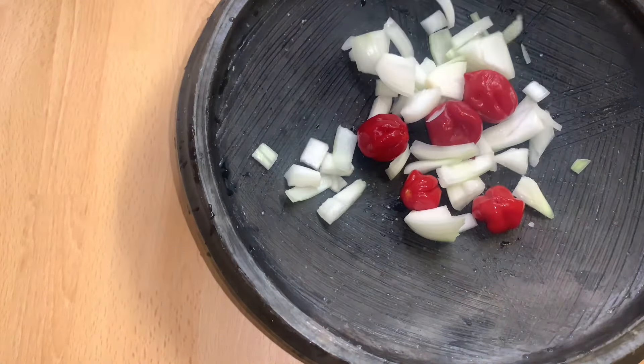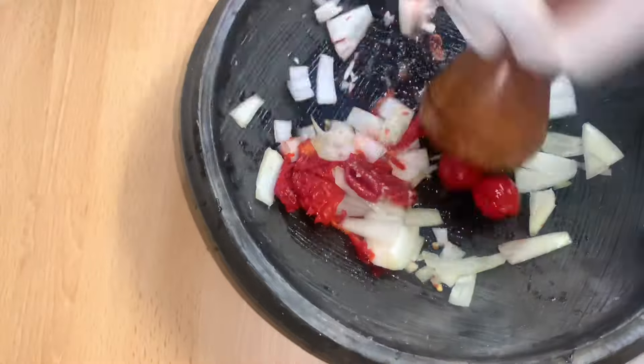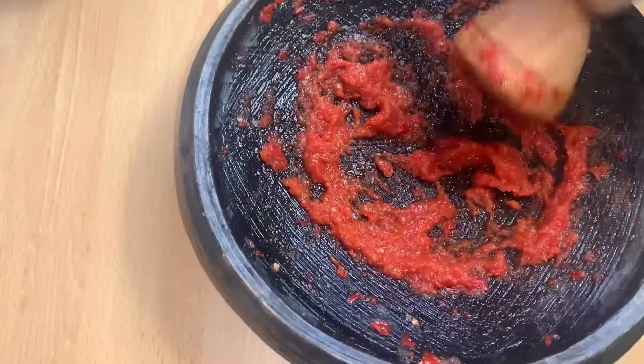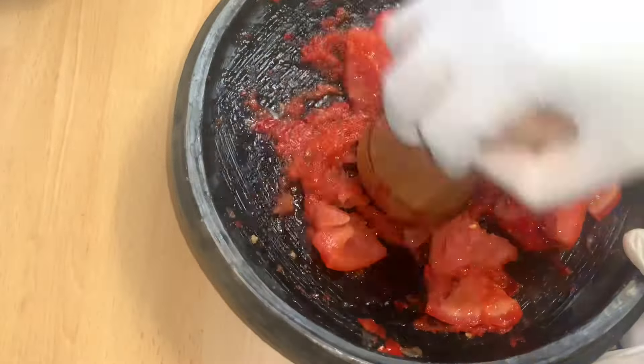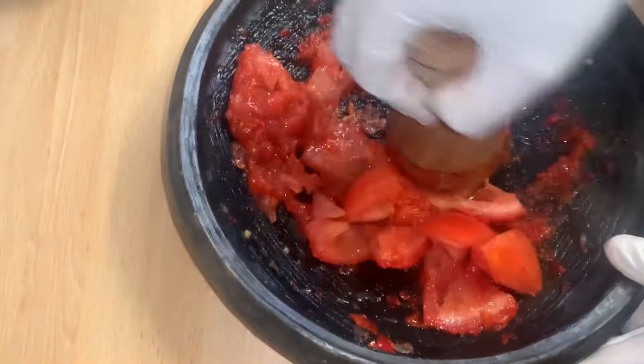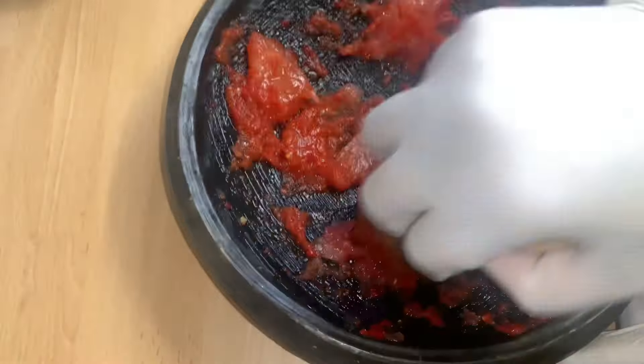First of all, I added some chili peppers, sliced onions, and salt, then went ahead and ground it. After that, I added some sliced fresh tomatoes. Trust me, it really tastes so good — give it a try at home and let me know.